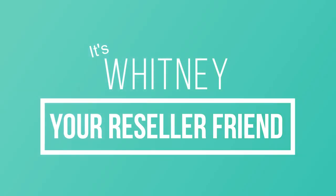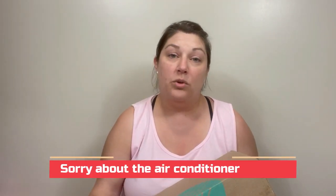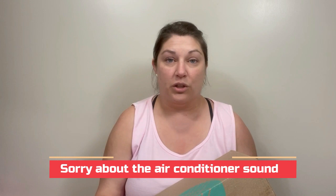Hey y'all, it's Whitney. I'm here with a Stitch Fix haul. I've been getting these for years — originally for work clothes, and it's just easier to have some sent to me.